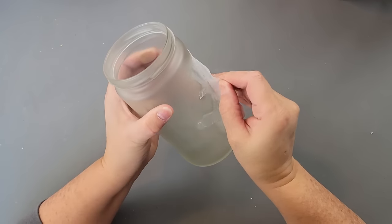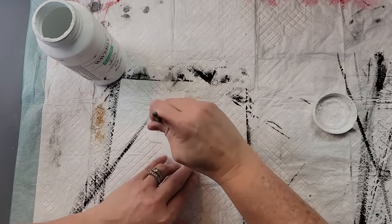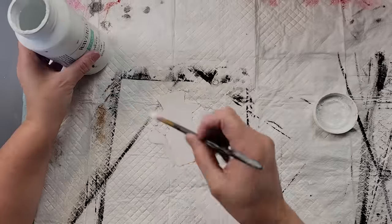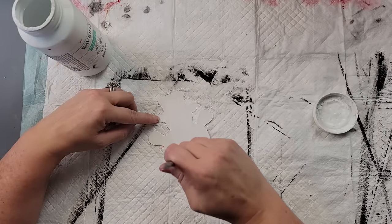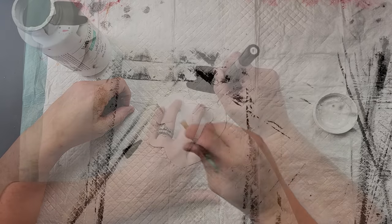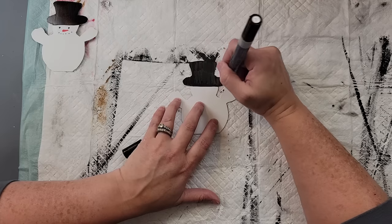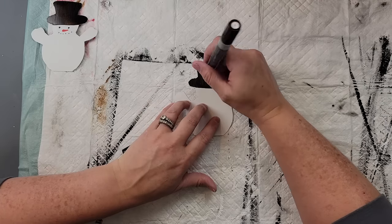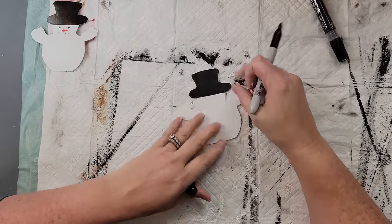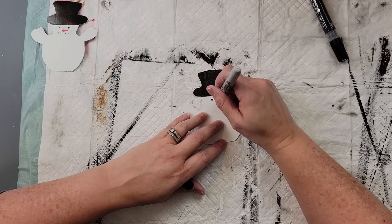Once everything was dry, I removed the cutout and the tape from my jar. I also cut out a second snowman shape and painted both of them white — going over them twice. Once they were dry, I painted the hats with my black paint marker, then gave them eyes, mouths with dots, and a carrot nose.